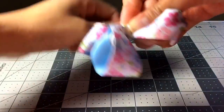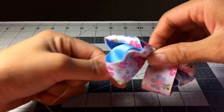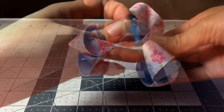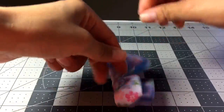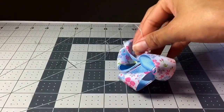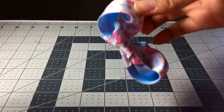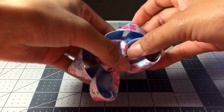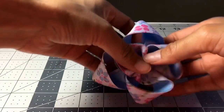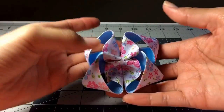I just wrap the thread around the center, pulling tight every so often, then tie off in the back and cut the excess off. Now I just start flipping the loops up and you have pretty much a perfect twisted boutique bow.